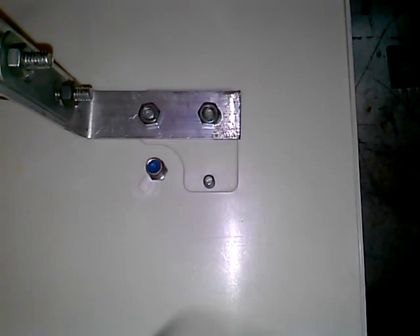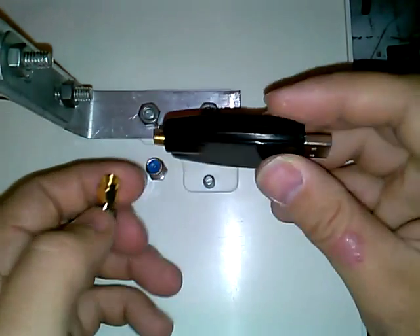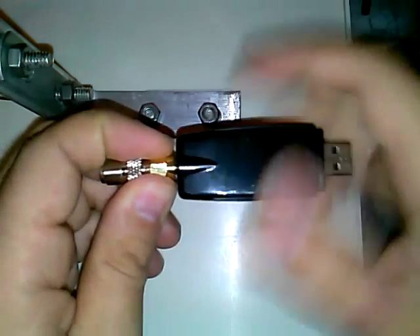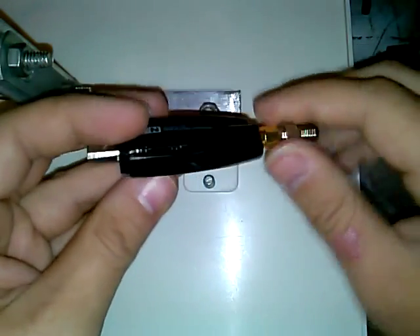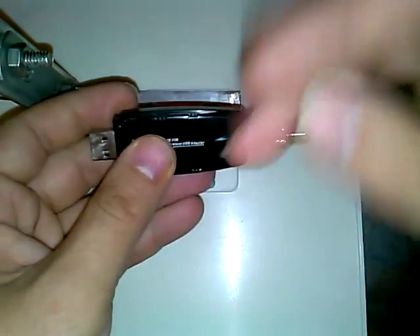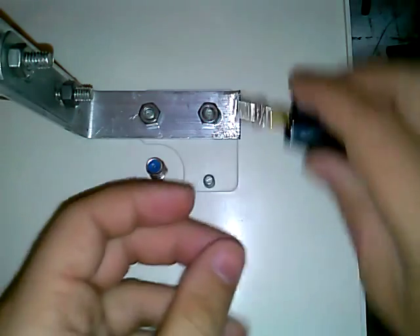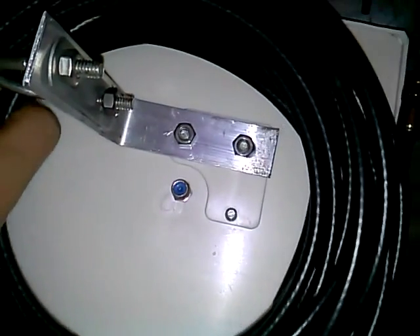It came with a reverse polarity SMA adapter, which is good because it can go into my eBay special USB wireless adapter — a cheap thing I found for two dollars that works really well. It can be configured as a network card or an access point in software to share a connection. It also came with about 25 feet of RG6 cable with really good compression connectors, which made me think this was an HD TV antenna.